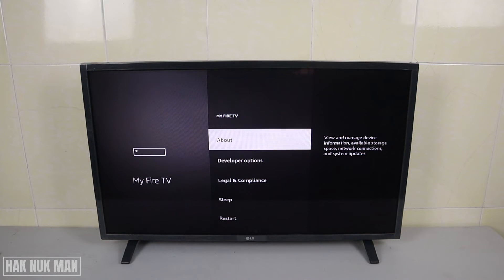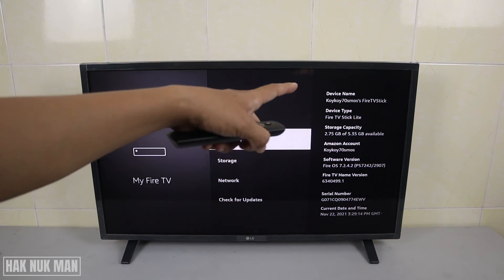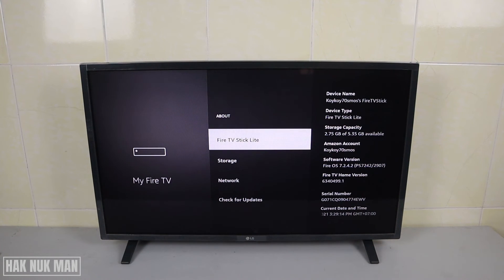Now you can see About — select on it, and here we have the page I showed you at the beginning. It shows the serial number. You can also check other information like your account number, account name, device type — it's called Fire TV Stick Lite — storage capacity, software version, and Fire TV home version.